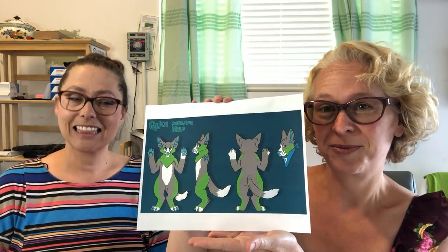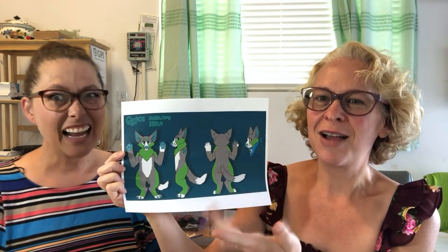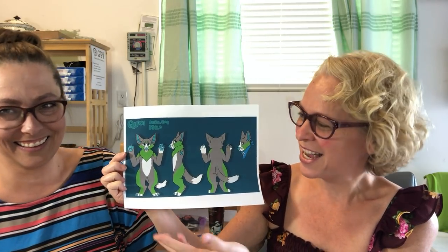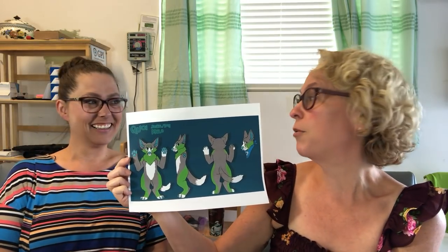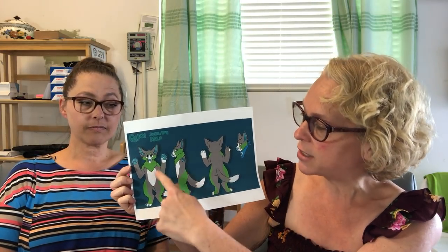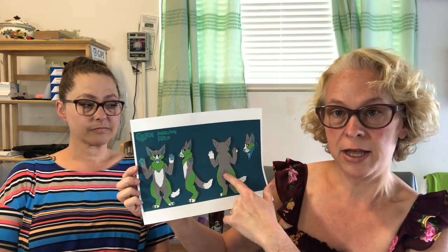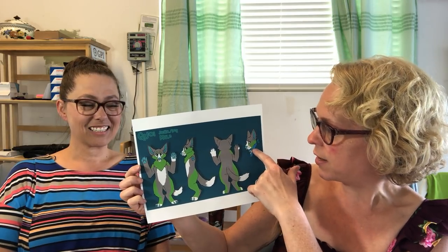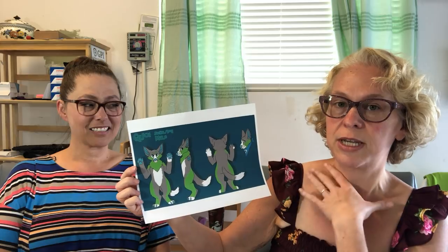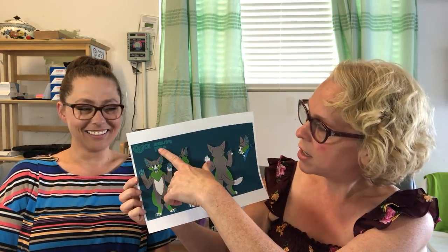I'm going to describe it — this would be what we'd call a more simple reference sheet, but it includes the major points. It has the front of the character, a side view, the back view including the tail if appropriate, and a little profile of the head. There's one small accessory — a neckerchief — and then it has the character's name, it says 'jackal dog,' and that it's male.